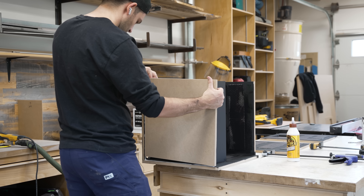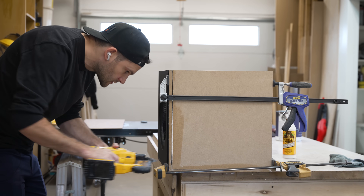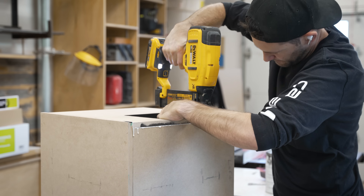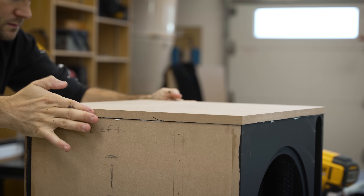And speaking of sealing, one important principle is that you want your subwoofer's cabinet to be completely airtight — well, except for the port, that is. But in order for the port to work properly, you can't be leaking air in other places. So when it came to glue and nails, I was happy to go a little overboard.